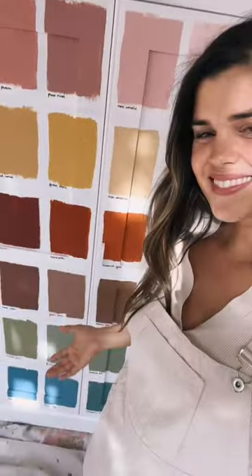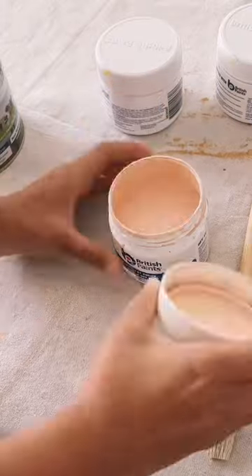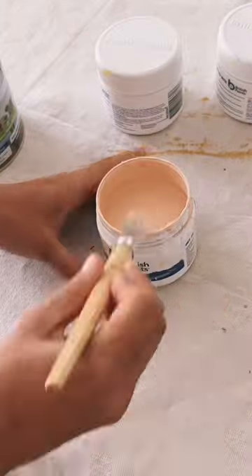The number one thing that made my paint storage easier? Painting a swatch on the lid. Hey, my name is Geneva and I'm always making something — and yep, I'm always painting swatches on lids.